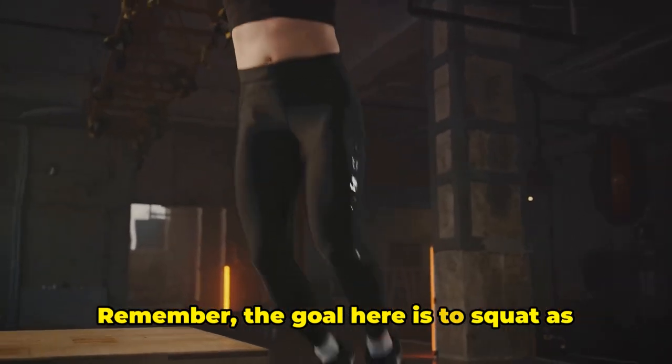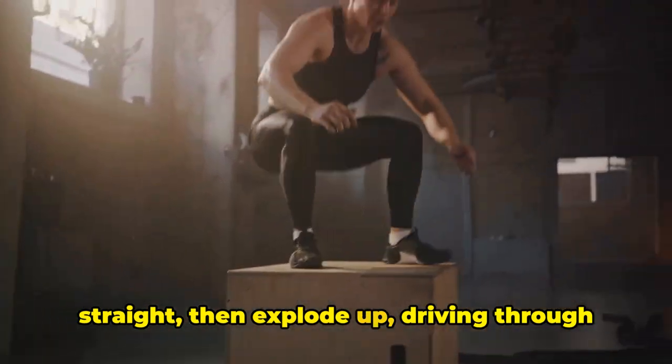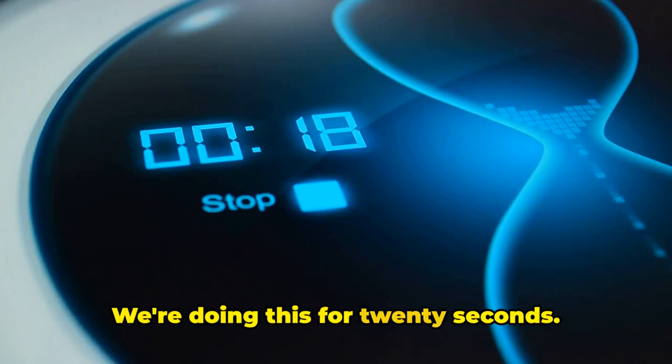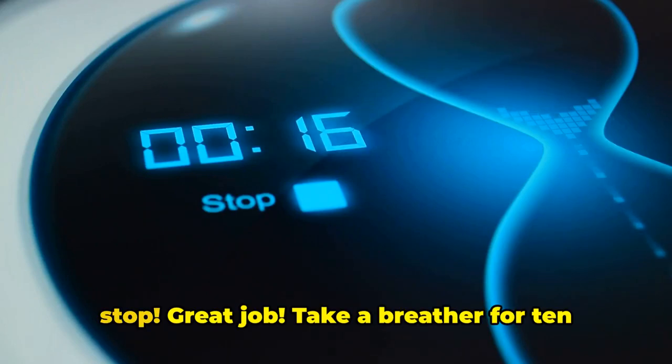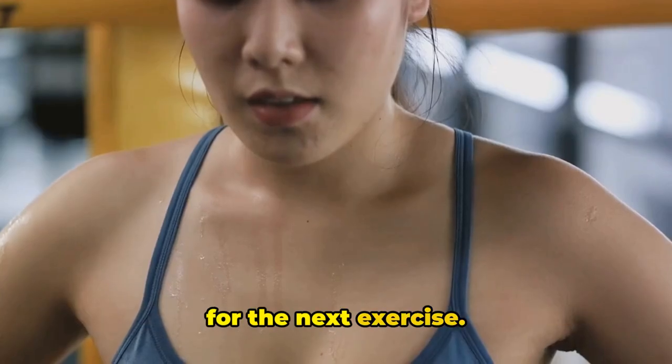Remember, the goal here is to squat as low as you can, keeping your back straight, then explode up, driving through your heels. Maintain a steady rhythm and pace yourself. We're doing this for 20 seconds. And stop. Great job. Take a breather for 10 seconds, shake out those legs, and prepare for the next exercise.